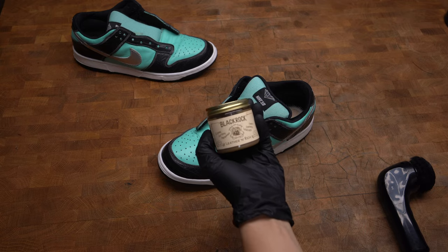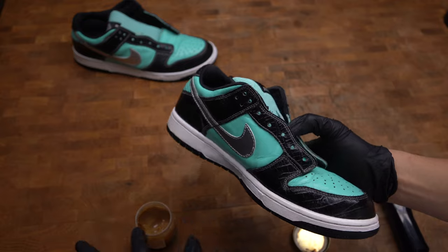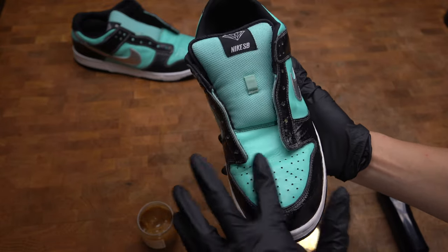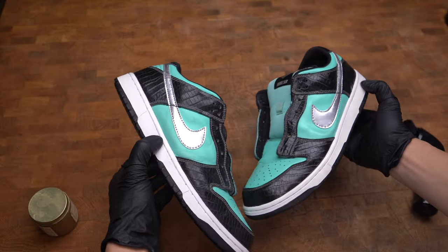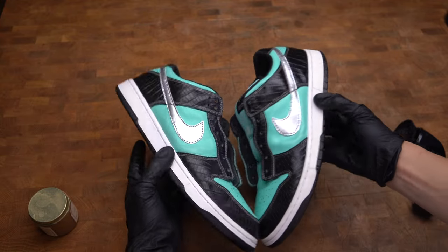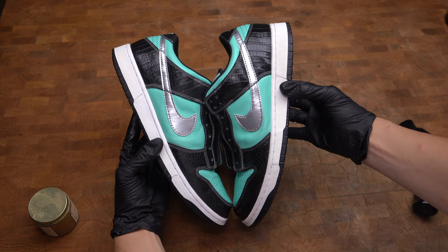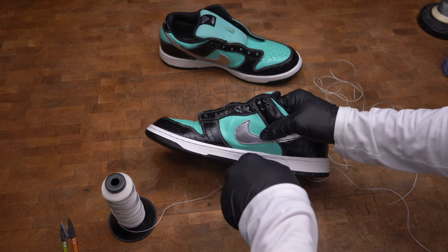I'm using Black Rock leather conditioner — not only will this make the black crocodile print pop more, but it's going to recondition the leather, putting back the natural oils we took out from deep cleaning by submerging them in water. The shoe on the left is untreated and the shoe on the right has the Black Rock leather conditioner applied. Now that the soles are glued up, it's time to restitch the whole sole using a sewing awl.